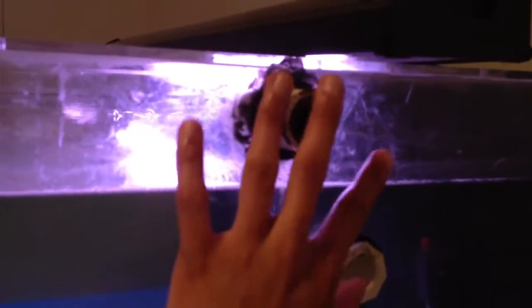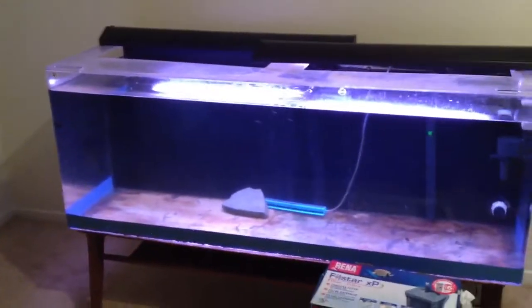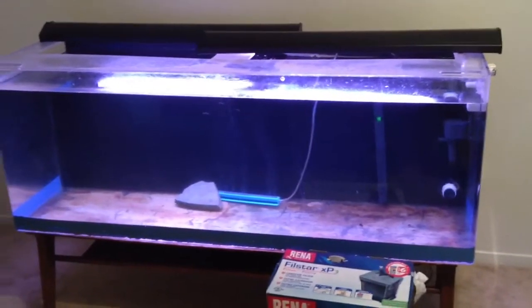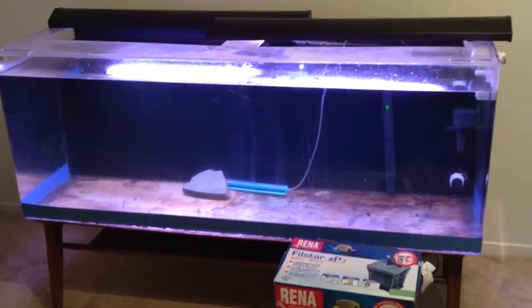I picked this tank up used. The previous owner was running freshwater but had a sump, and I believe these components were part of his sump filtration. This is gonna be a freshwater tank. It's kind of an emergency tank — one of my guys from work was moving to Tennessee and had the Oscars, asked if I could take them, and I said absolutely. So I ended up getting a cheap tank and picked this up for 80 bucks.